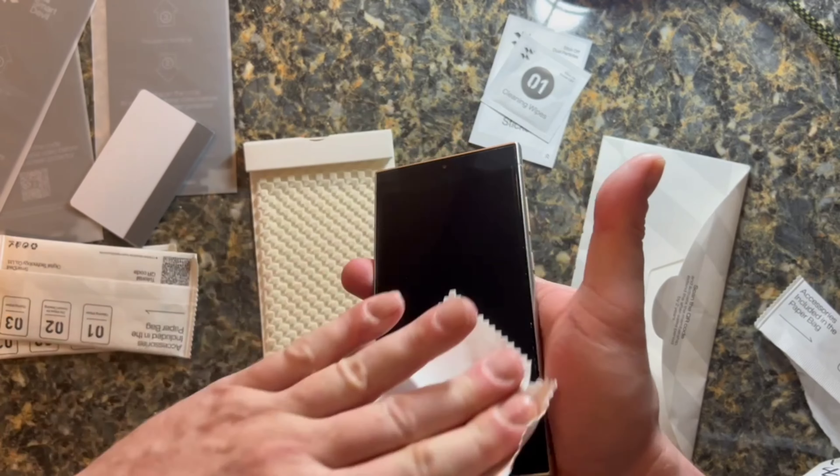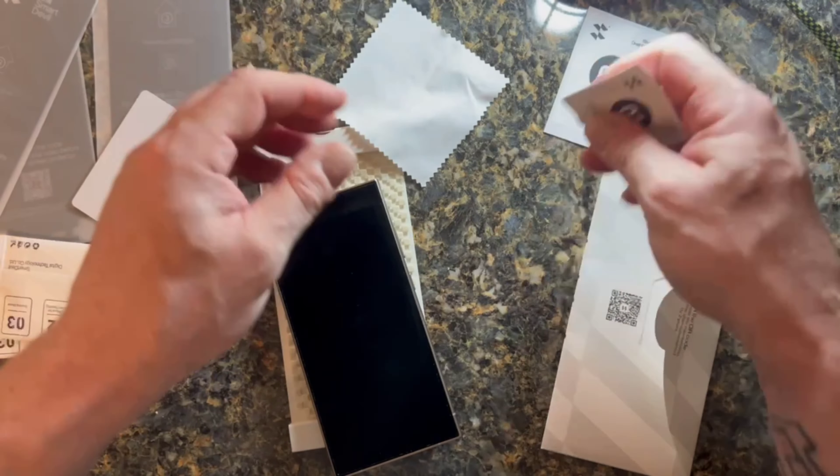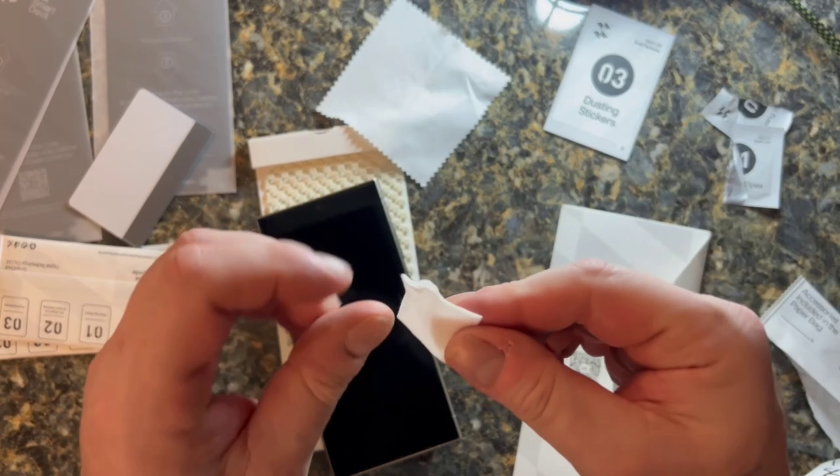The key to success in putting a good screen protector on perfectly is a clean screen. This one installs really, really easy — it's pretty much idiot-proof. So we have the cleaning wipe. Wipe it down real good.